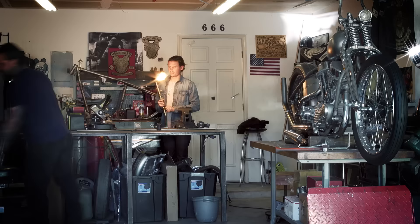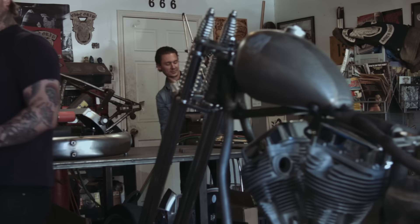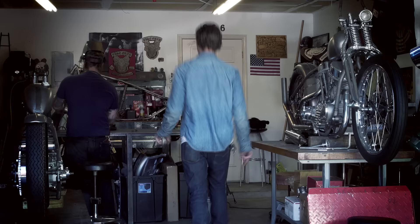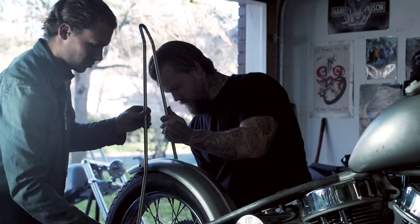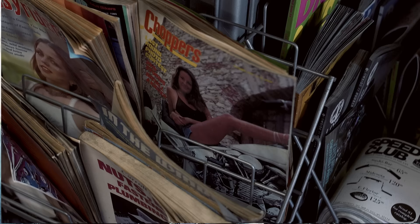Does this come with a day biller warranty? No. They work right now though.